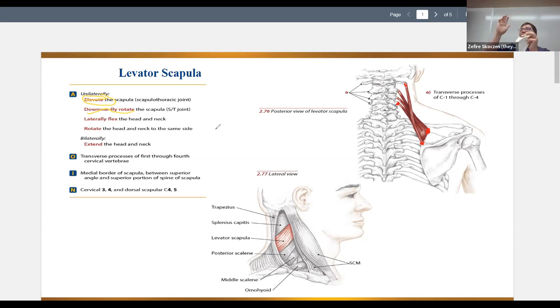Now let's stabilize the shoulder and just move the head and neck. Pulling from the scapular insertion toward the cervical origin on one side, we get lateral flexion of the head and neck and also rotation to the same side — that's unilateral action. We can also fire left and right at the same time, and then they can extend the head and neck. It's interesting that this muscle doesn't attach to the head — it pulls the neck from the cervical vertebrae.